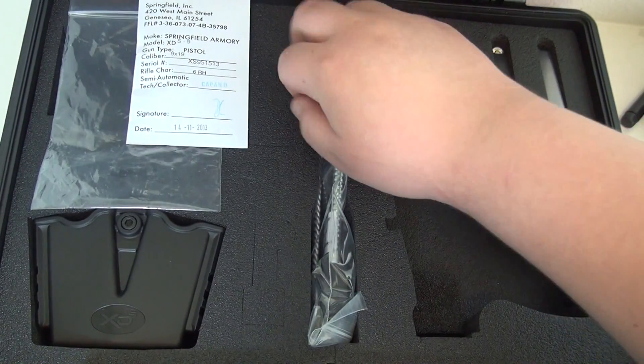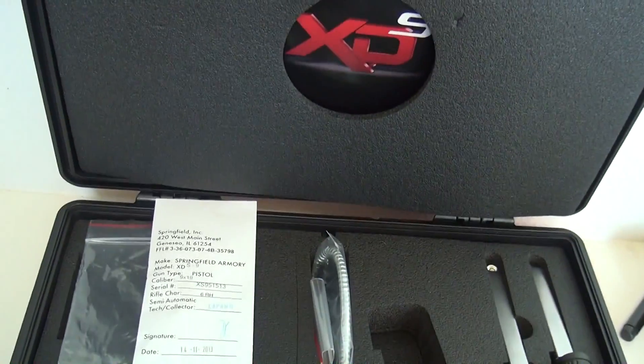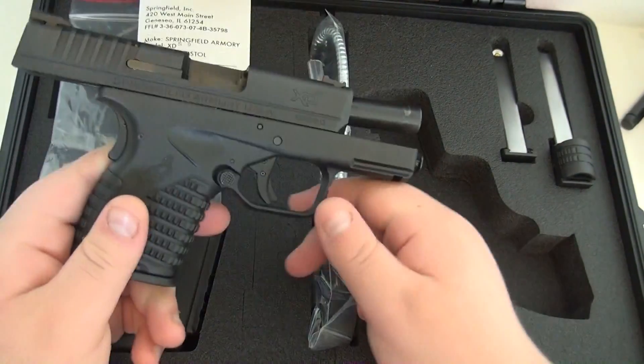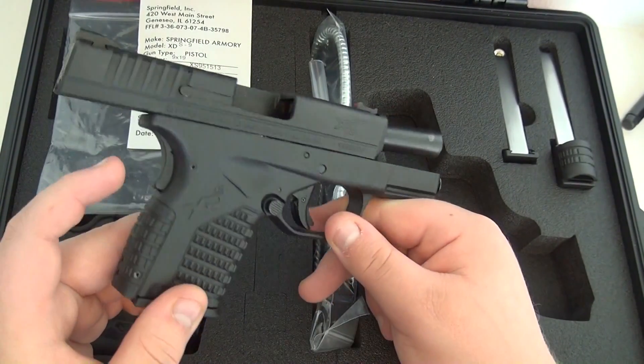You get your gun lock, of course, and all your warranty information. I'm really curious to see how this gun shoots. We're going to attach some shooting footage to the end of this video. Let's see if it's reliable and how the recoil is.